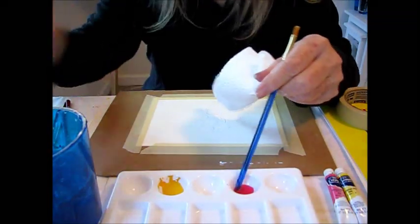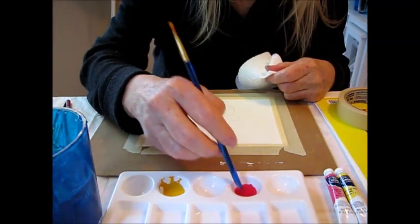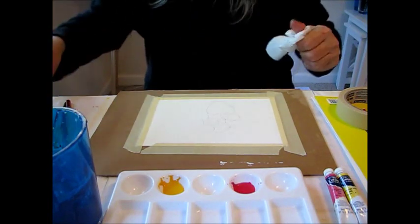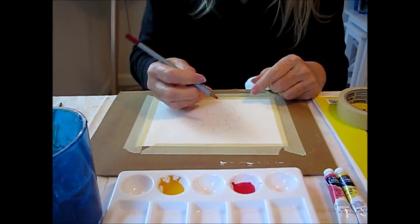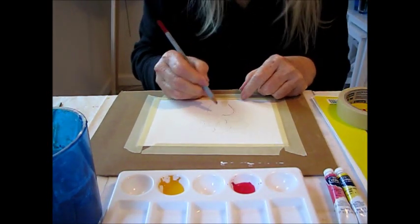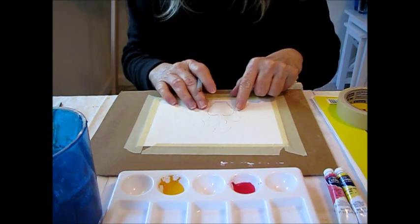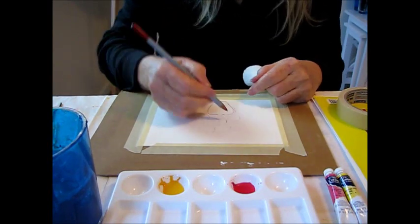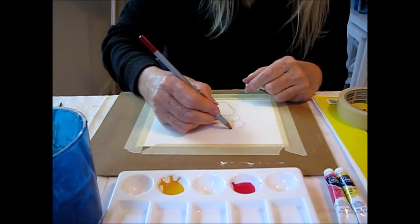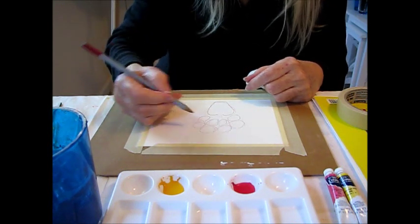We're going to paint it fairly dark because it will dry lighter. To get started, we're going to outline the vase and the flowers in this red Derwent watercolor pencil. Now, on watercolor paper, if you can still see any pencil lines once you do your watercolor, you can't erase them, so be very careful. On the 140-pound watercolor paper it's really super thick so it's fairly hard to damage, but if you're using a lighter paper you want to be careful.